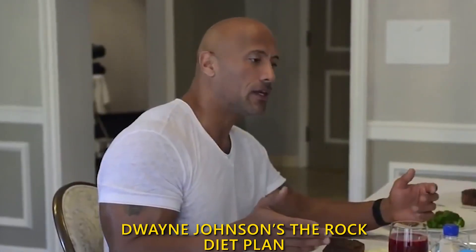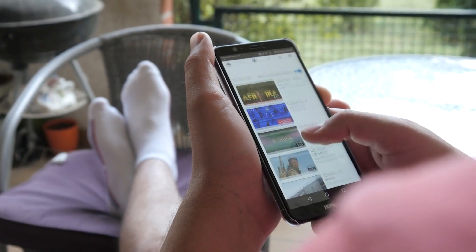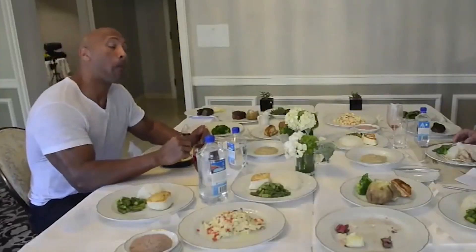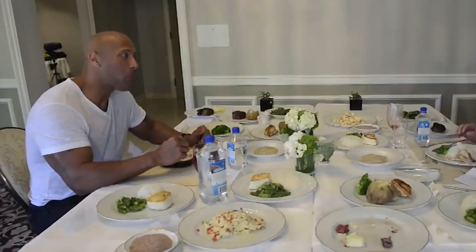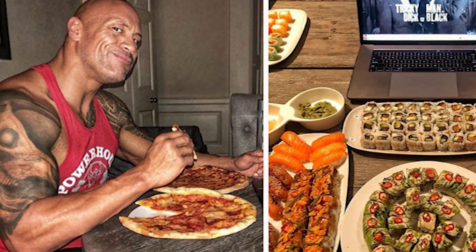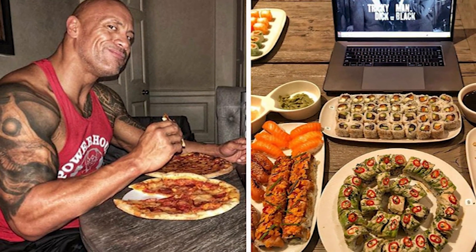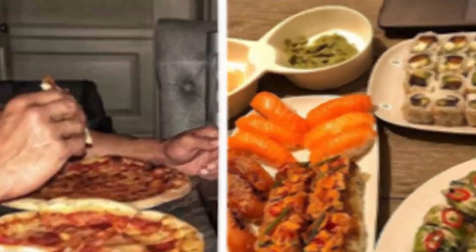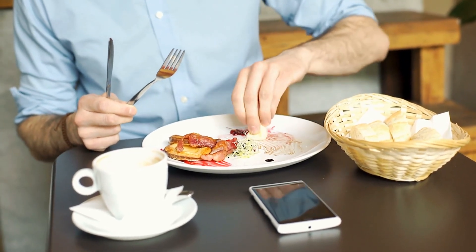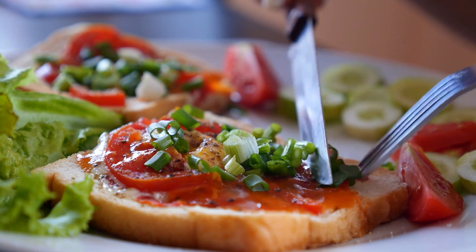Let's dive into Dwayne Johnson's diet plan. If you follow Johnson on social media, you've undoubtedly already seen the ridiculous quantity of food that he consumes on a daily basis. On cheat days and rest days, there's always the famous photo of him with three pizzas, 16 donuts, and four muffins — and likely that was not the only thing he consumed that day. The quantity of calories he must consume to preserve his physique is directly proportional to the amount of food he takes in, though we are not necessarily recommending that you go all in on this.